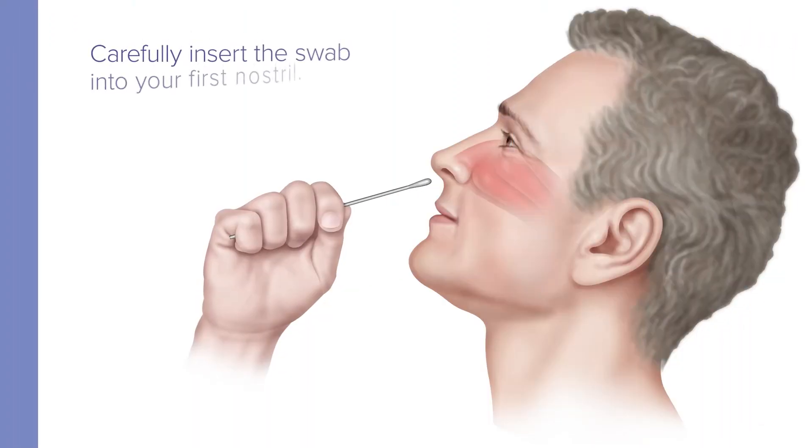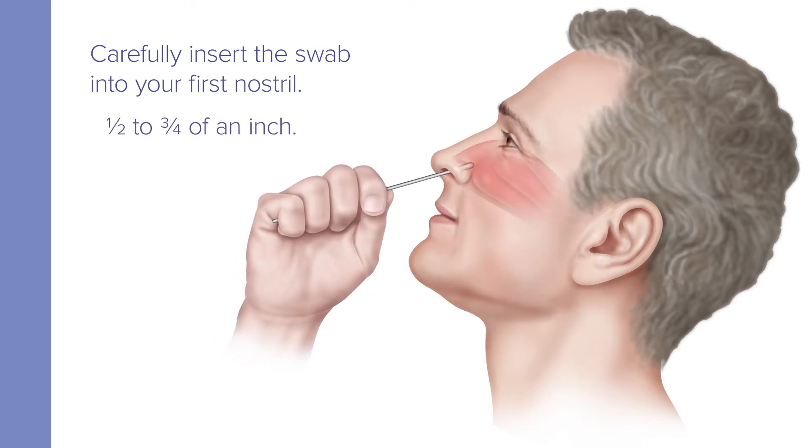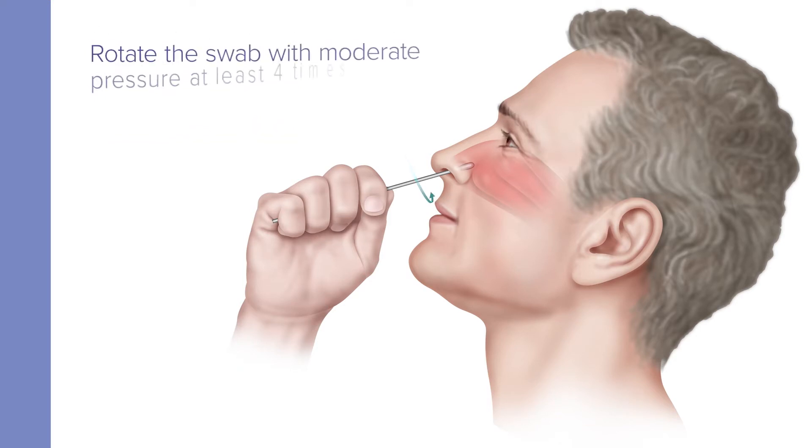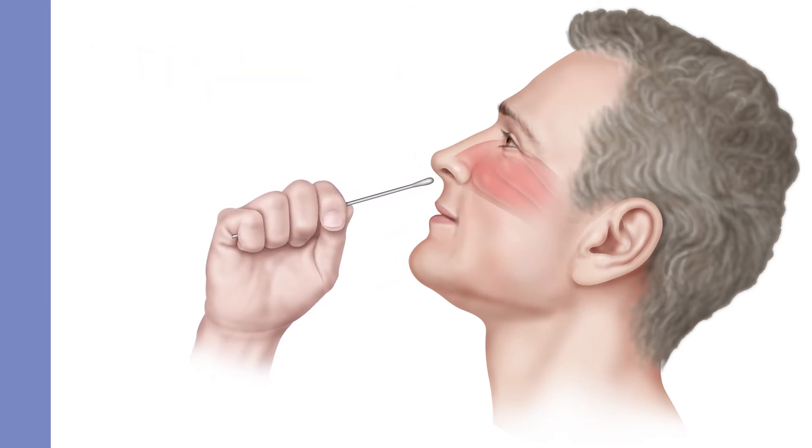Carefully insert the swab one half to three quarters of an inch into the first nostril until resistance is met at the level of the turbinates. Then rotate the swab with moderate pressure against as much of the wall of the anterior nares region as possible, in a large circular path inside the nose at least four times against the nasal wall for 10 to 15 seconds per nostril. Then remove the swab from your nostril.